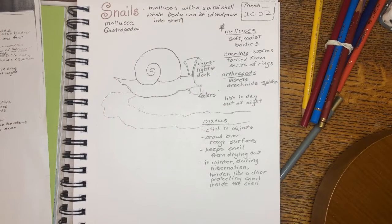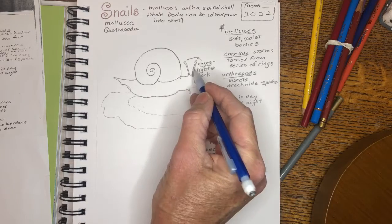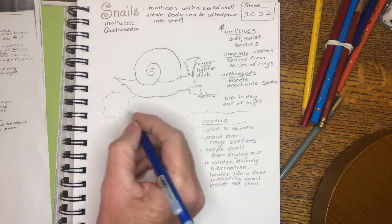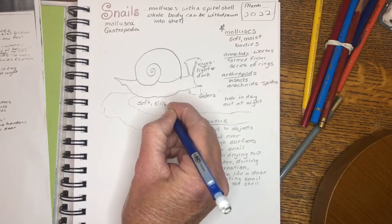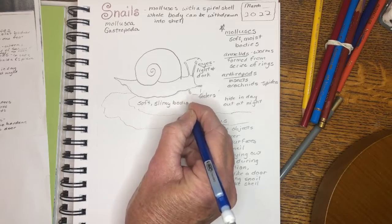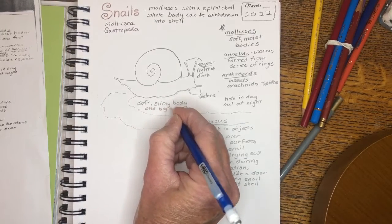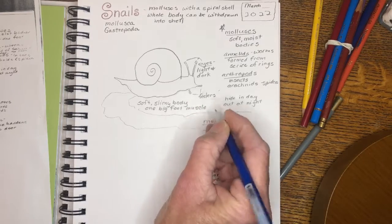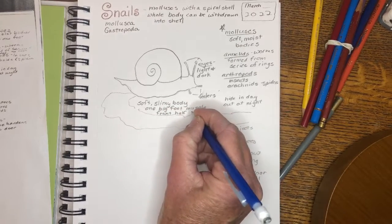Snails couldn't survive without that mucus. We labeled the eyes and the feelers — altogether four antennae. It's a soft, slimy body, like one big foot muscle. The front half will stretch ahead, and then the rest will follow as it moves.